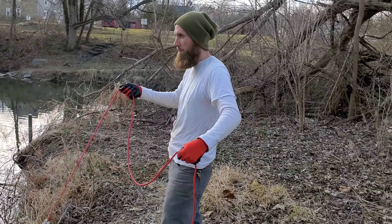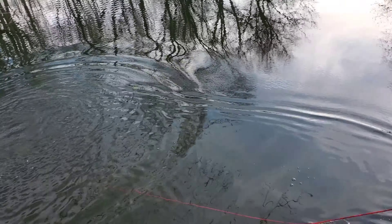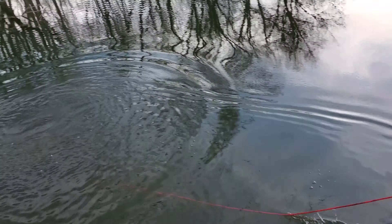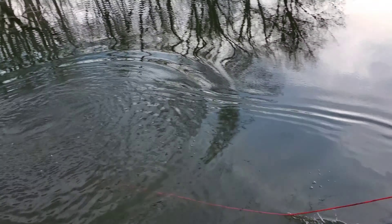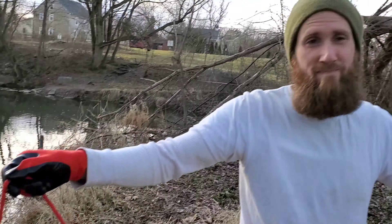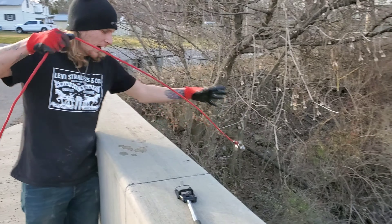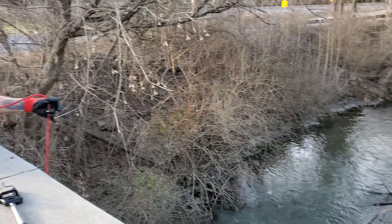Feels good — alright, round two. It's kind of hard to throw, it's too long, I feel like it's gonna keep going. Something right there. Nothing, nothing, nothing. Let's try over the bridge. You want to try over the bridge? Sounds good. So I lost my first find, sadly, but it's okay. We're on the bridge now, so we can give this a try.